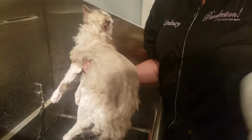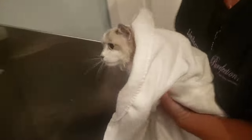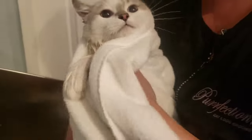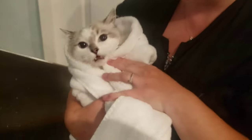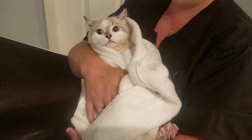Once she is thoroughly rinsed we'll lift her up, drip her off a little bit, and then wrap her in a nice cozy towel when transporting her across the room. You could just carry her across the room wet but she's going to feel very exposed and it's going to make her anxious. Wrapping her up in a nice cozy towel makes her a little bit more comfortable and she's going to be much less anxious throughout the rest of her groom.